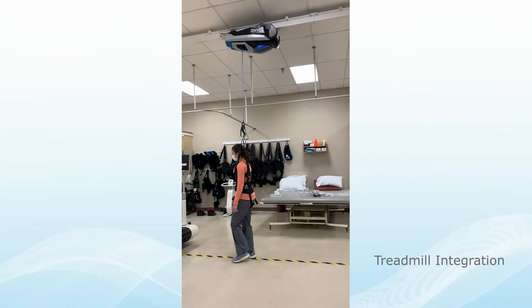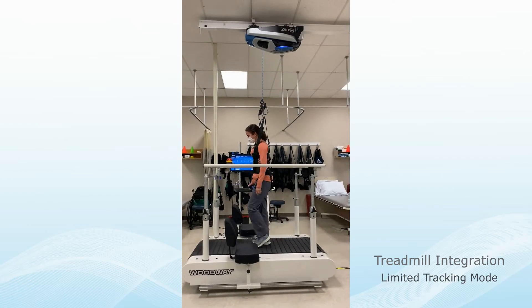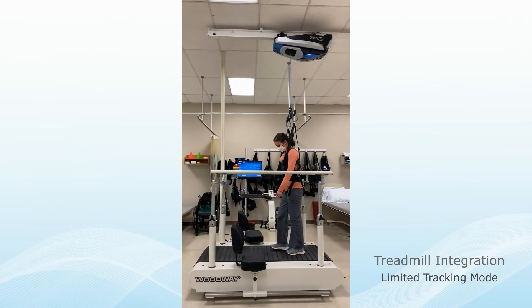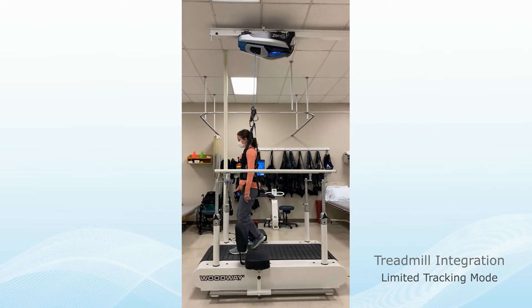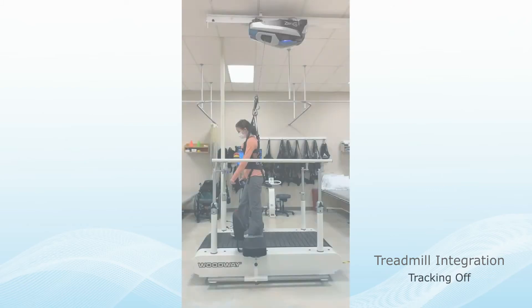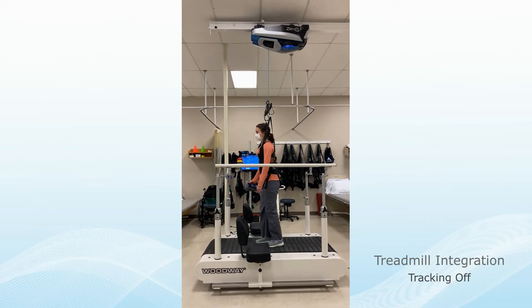There is also the option of adding a treadmill to integrate into the Zero-G controls. The treadmill speed and incline can be controlled through the Zero-G touchscreen. Zero-G can be used in Limited Track Mode, which allows the robot to move in a restricted area of the track so the subject can move freely along the treadmill. If this is too challenging, the tracking can be turned off to lock the robot in place.